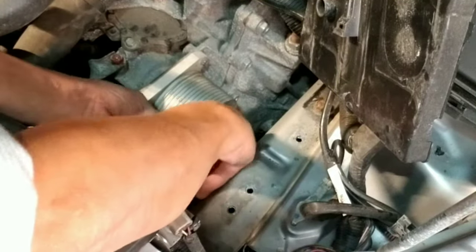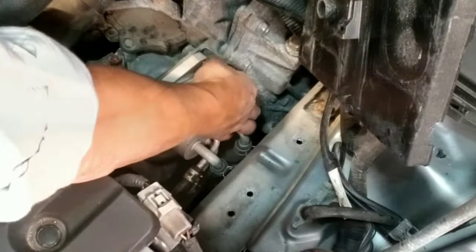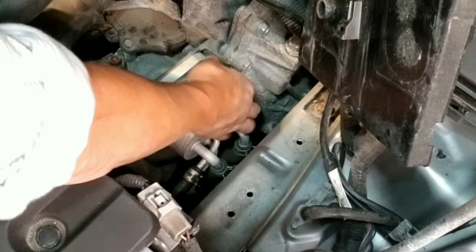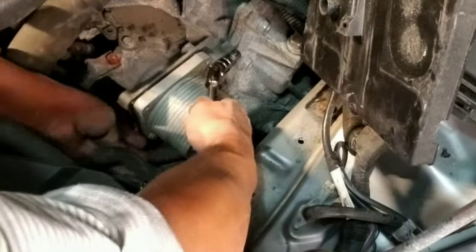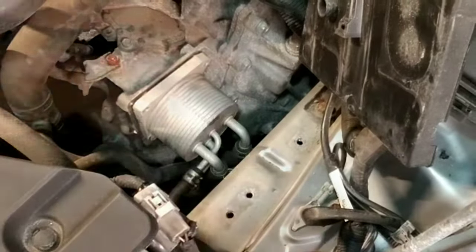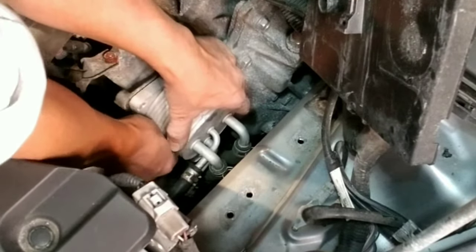Remove the four 10mm bolts that hold the cover of the transmission cooler. Place a clean rag or paper towel under the transmission cooler to catch the fluid that is sitting inside the transmission cooler.